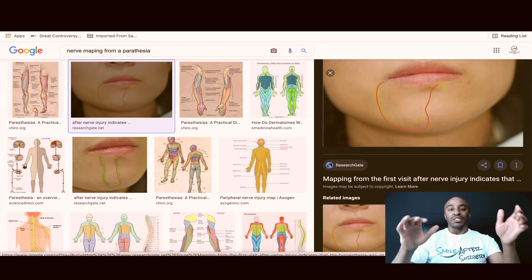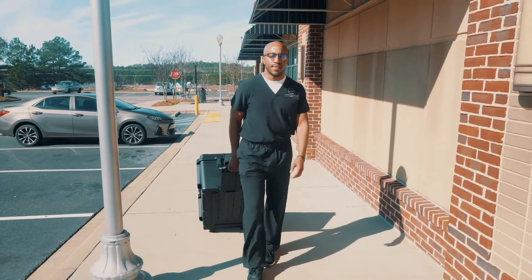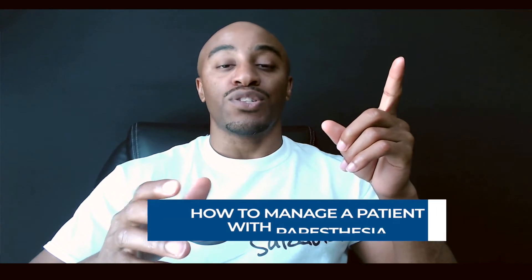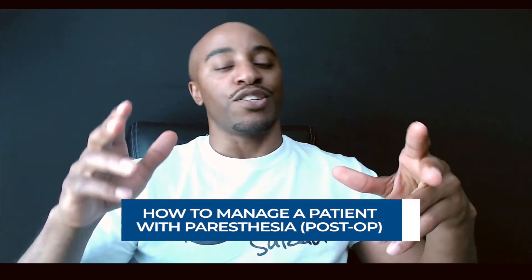This is more so the advanced stages of being able to determine how to manage a patient who goes from no paresthesia to the paresthesia that was created. It's the tip of the week — this is part three of how to handle a paresthesia. Part one covered what to tell your patient before and during the procedure. Part two was about managing paresthesia on post-op up until three weeks.